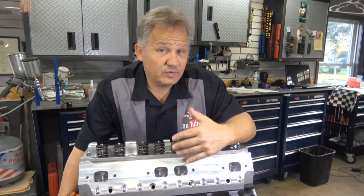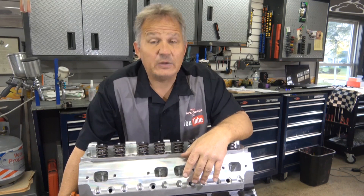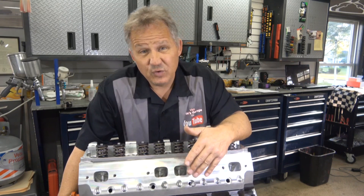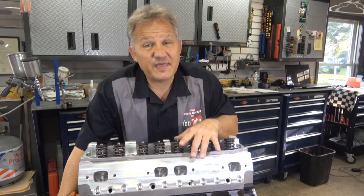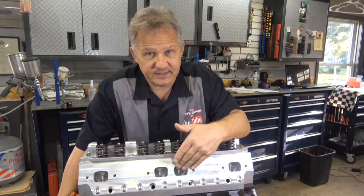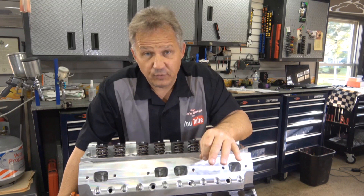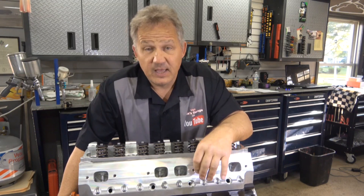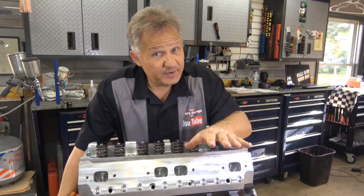If you have a valve cover leak with oil leaking down and someone tells you that you need a new head gasket, the difference in repairs is thousands of dollars. It could be a few hundred dollars for a valve cover gasket, versus thousands of dollars for a head gasket. So make sure you understand what's going on — where you see the fluid, what it looks like — and ask for some diagnostic results.